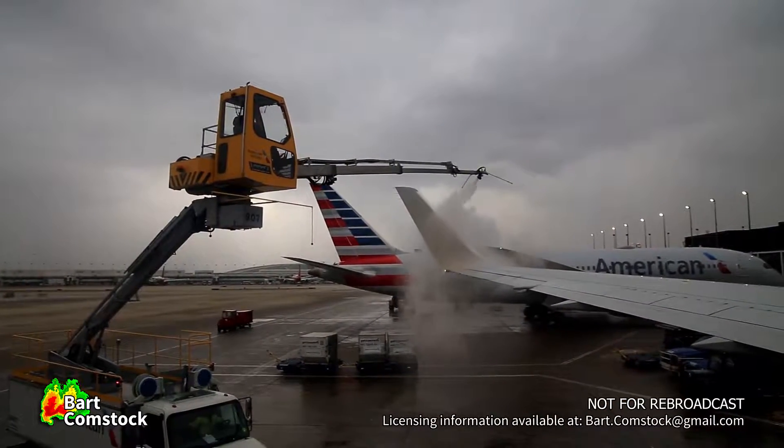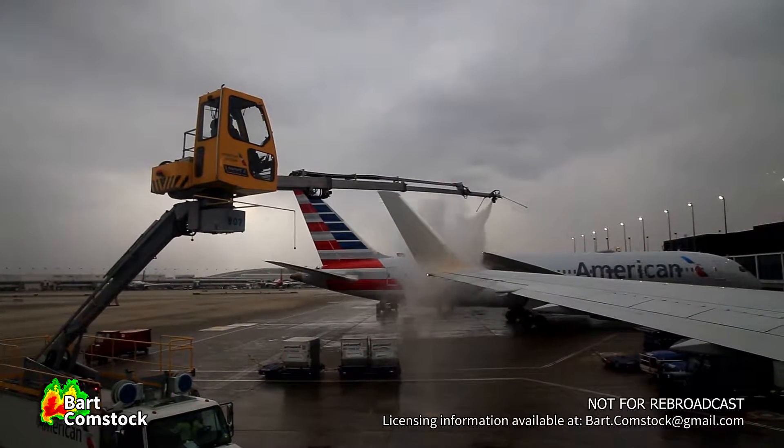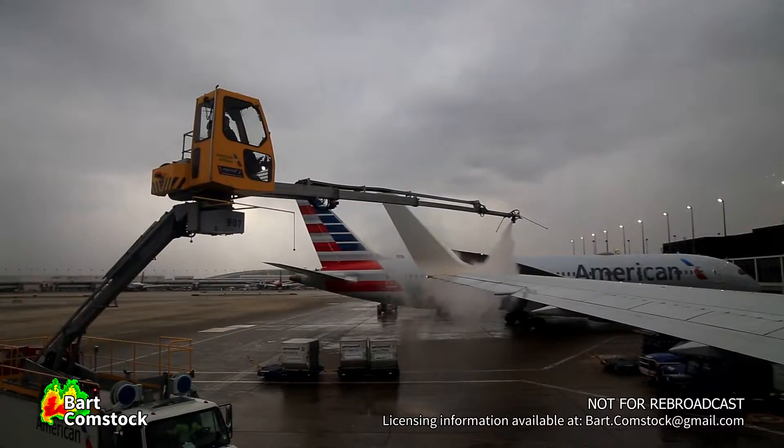Got everything loaded, fueled, we're ready to go. The only thing we have to do is we're going to spray a little de-icing and then anti-icing fluid on the aircraft.